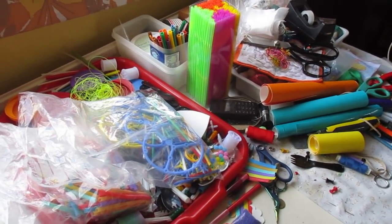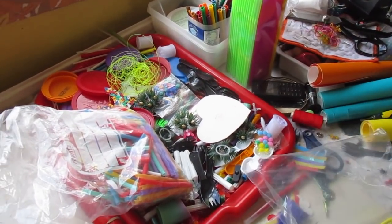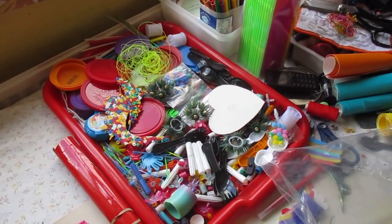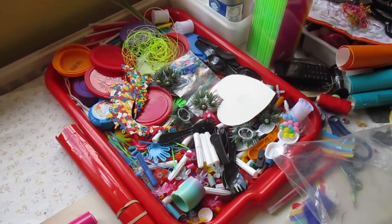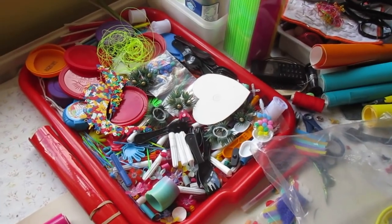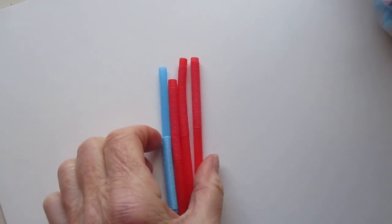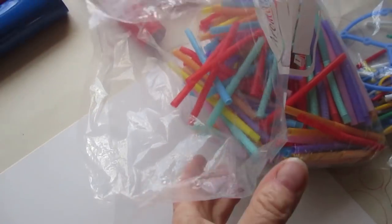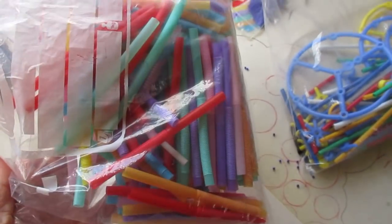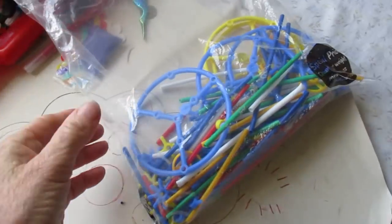So I collect plastics, any plastics — there's my little collection there — lots of different plastics, different colours, different shapes. I've got straws, plastic straws; everybody hates plastic straws but I've collected some. Somebody's given them to me actually and I make things with them.